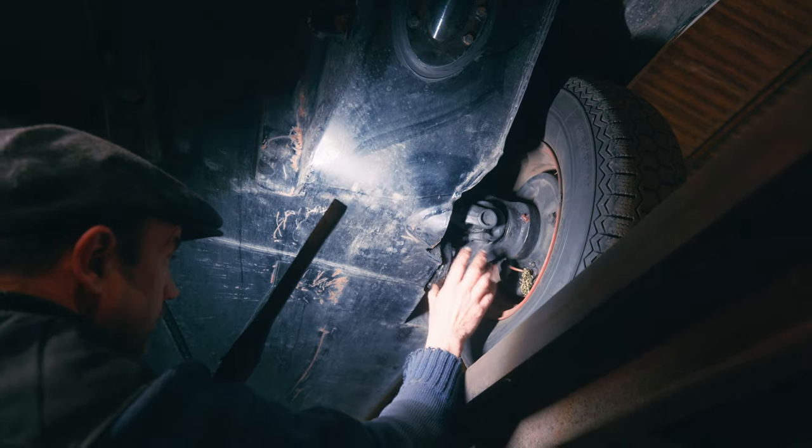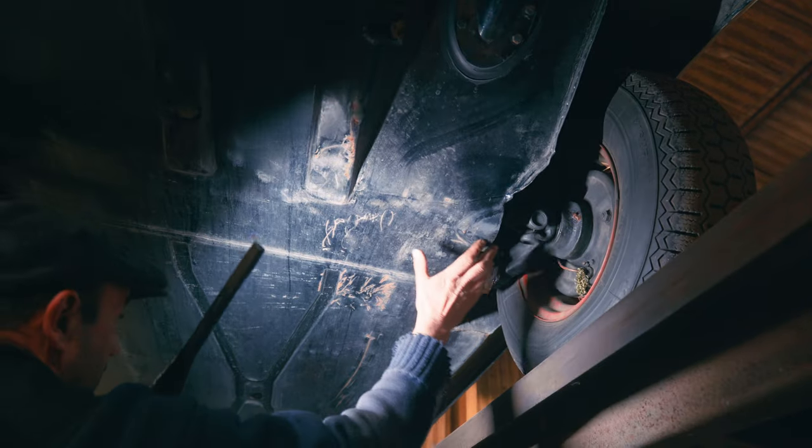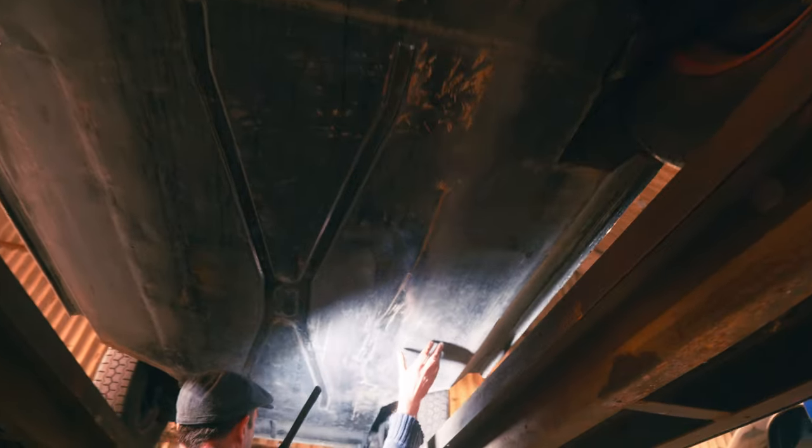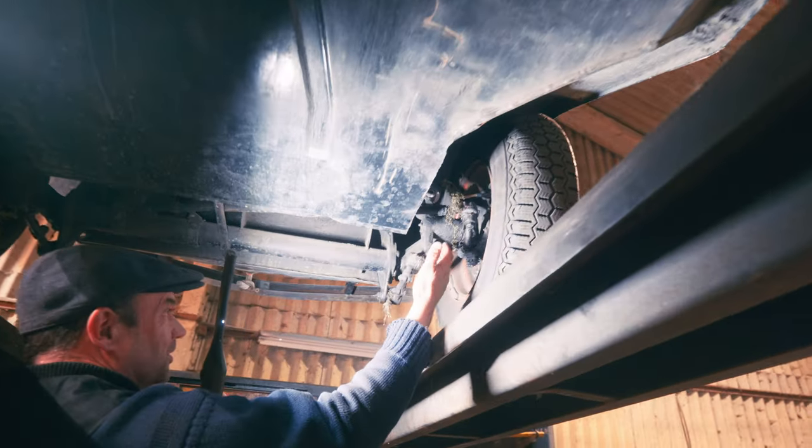We can look at that in detail another time because we'll do a maintenance video next. You can see it's all flat under here, all flat bottomed. And then we find some more pond weed - again, proof it's been in the water.